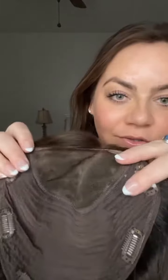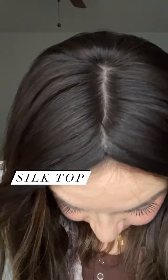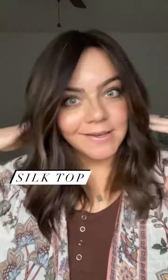This one is a silk top and this one is a closed lace. The silk has a comb right here in the front which helps keep it more secure. The best part of a silk top is the realistic part line. There are no knots that are visible, there are no return hairs, so the hair is all kind of one length unless you get it cut, which keeps it really flat on top and very sleek.